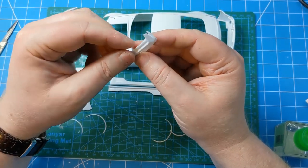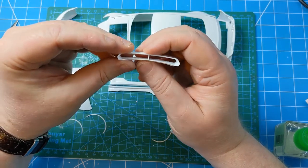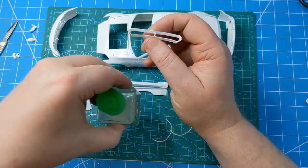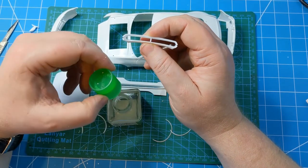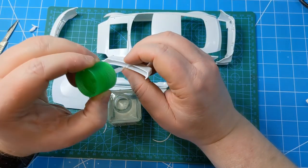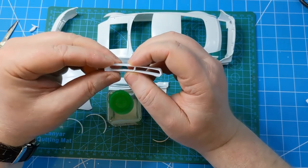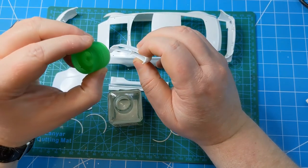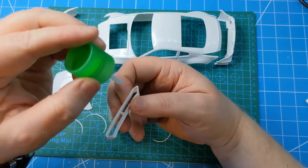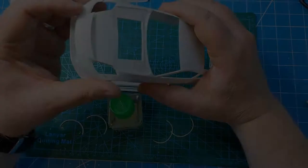The rear spoiler comes in two parts — simple enough to just glue it together. I'm going to use some Tamiya extra thin, which will just get run into the join line between the two halves of the spoiler. That'll get mounted on something like a cocktail stick to allow it to be easily handled and painted, and it'll be glued to the underside.